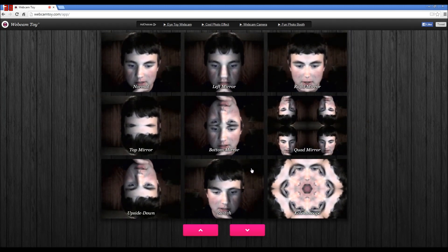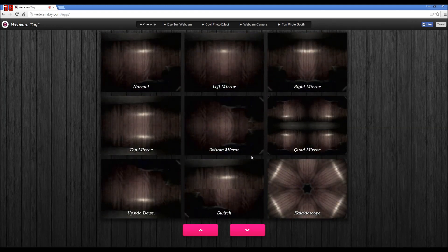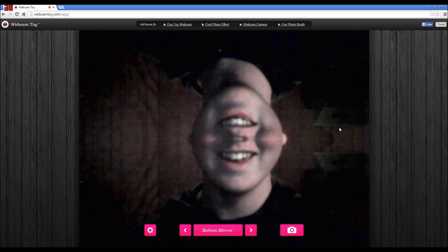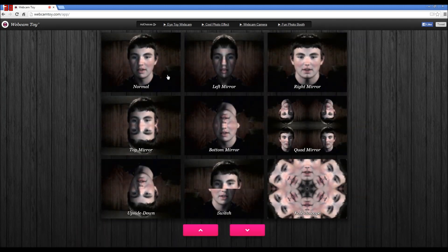Oh gosh, I'm gonna be freaking... whoa! I'm gonna be upside down. I'm gonna be quadrants. Hey, this is terrifying! This is terrifying, get it away. This is terrifying. Get the other thing away from me.